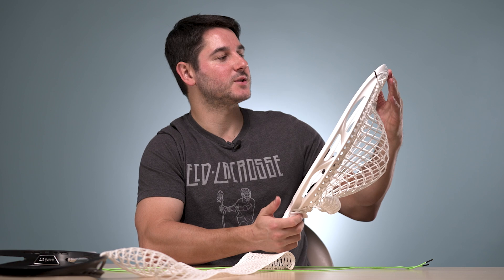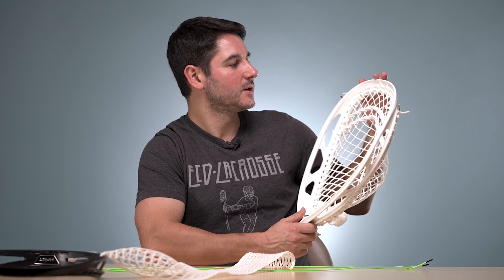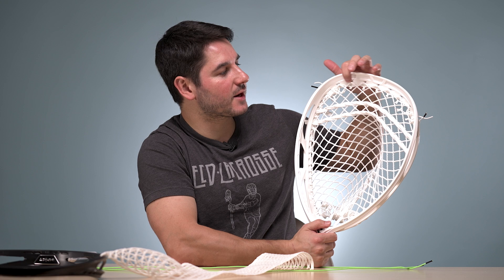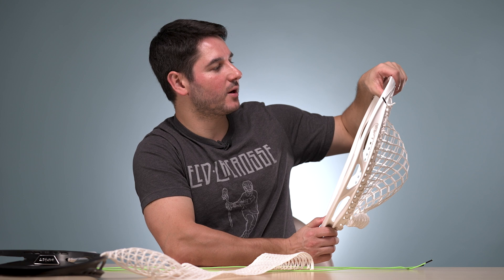We do them here and they turn out really nice. This is one of the pockets here, but if you want to do it yourself that's great. We're going to teach you a little bit today and we're going to start with this hidden top string that we do on all our goalie heads. You can do a standard top string just like you would a field head — you don't really need a tutorial for that, you can just take our nine diamond top string tutorial and do it across more diamonds — but for this we're going to do this hidden top string. What this does is it really helps center up the diamonds and also pulls the mesh up to the front of the scoop so that you get a little bit less lipping as the pocket breaks in. It's also really easy and quick to string.